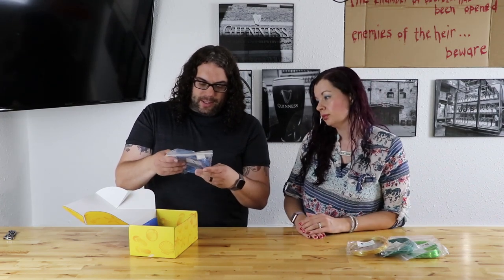Next, we have some Amazon Basics ABS Blue. Yes, that's ABS. I think that's the first box he's included ABS in, which is awesome. I can't wait to try to print with that. I've never done ABS, and we have an enclosure, so we can definitely try it. Why not? Outside, right? Outside.